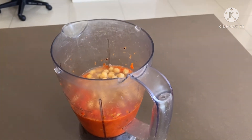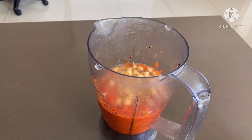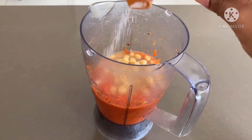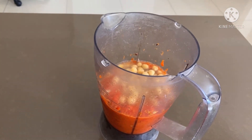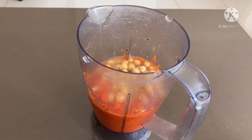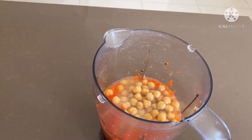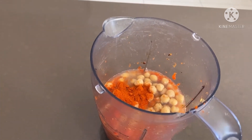Next we will add our most important ingredient which no food is complete without: salt, to taste. And now we will add Mexican chili powder. If you don't have Mexican chili powder, you don't need to worry — you can use normal chili powder. But if you can find Mexican chili powder, that will be very good.